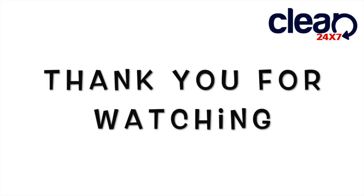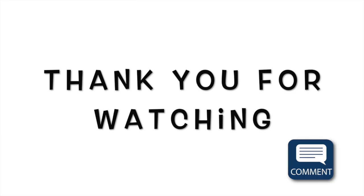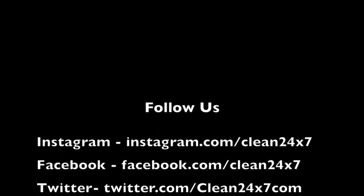Thank you for watching. If you like this video, please like and share it with others. If you have any suggestions on this topic or any other topic, please comment in the comment box. Keep watching — I will be back with a new topic. Stay home, stay safe.